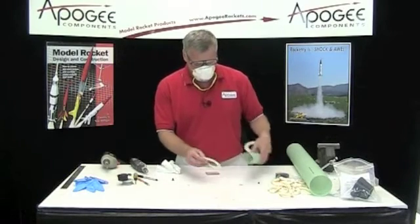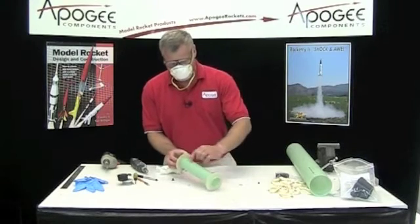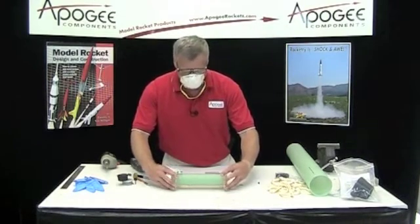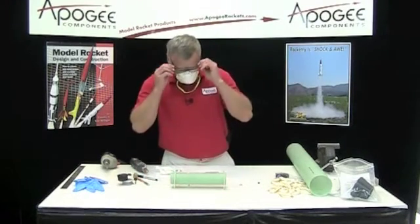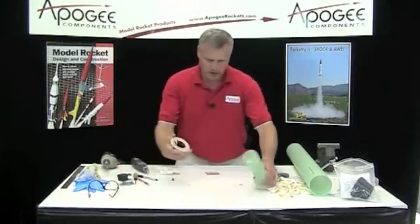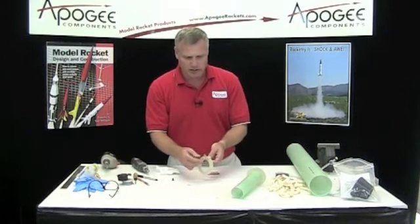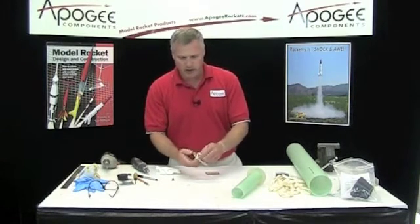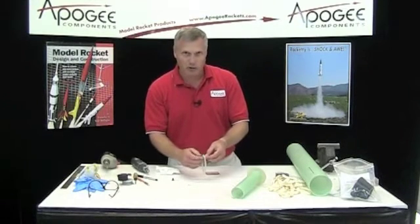So when I put these on the tube, remember those flat spots have to line up, and it will be pretty easy because you can lay it on the table and it will kind of center itself like that. Next thing I want to do is make sure that this doesn't come undone ever, because if this screw eye comes undone, we're going to have a hard time putting it back into the rocket.